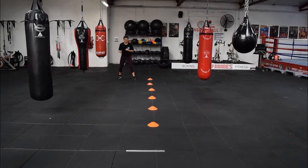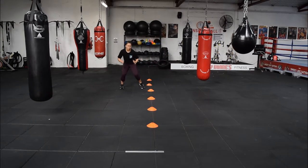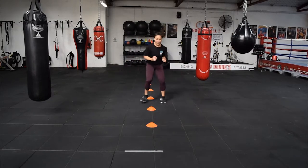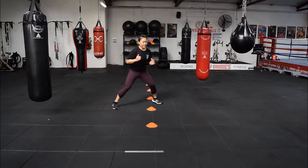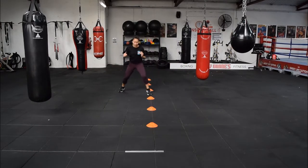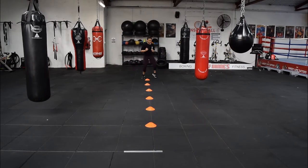Our second exercise is a slalom run through the cones. You go side to side — that outside leg puts pressure and helps you get through the next one. Go in stages, but make sure you're pressuring that outside leg and go back. Keep pressuring yourself.